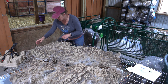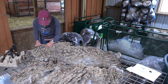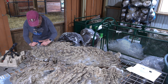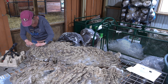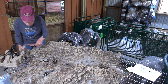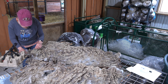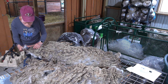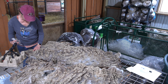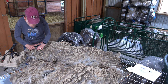It looks like a little bit needs to come off as I'm examining it, but it's really not bad. If it were me processing this, I would leave it. However, it's going to a hand spinner who is expecting an extremely clean, low VM, ready-to-spin fleece. So I'm actually going to take quite a lot off here because I don't like any of this.